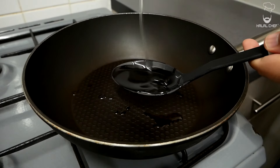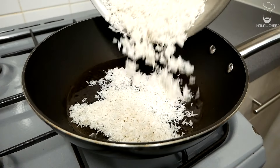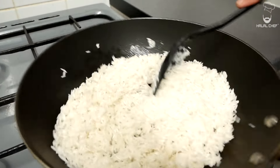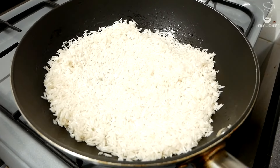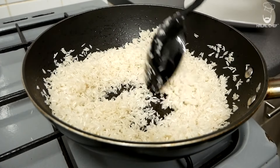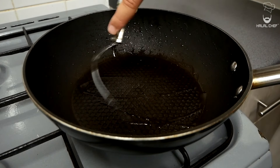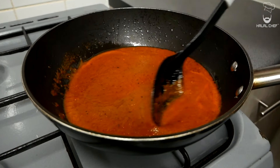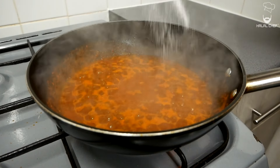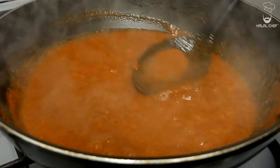Turn the heat to medium with a good touch of oil. When the oil is nice and hot, throw in the rice — make sure the rice are completely dry. First we're going to toast the rice for a richer, nuttier flavor, looking for a light brown color. Constantly stir so you get color from all sides. Once toasted, remove onto a plate. Add a light touch of oil to the same pan and add the tomato and chili paste. Cook for about eight minutes, then season with salt and cumin. Mix well and cook the spices for another minute.